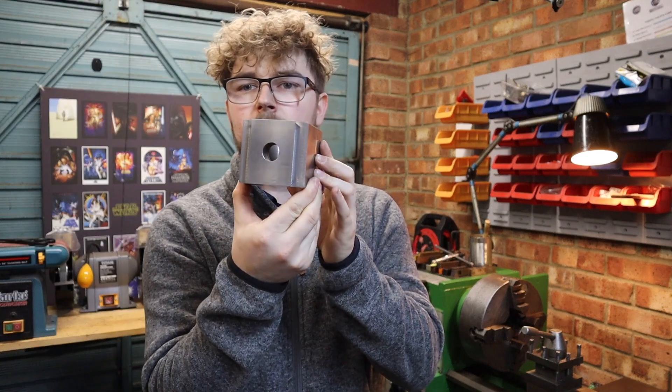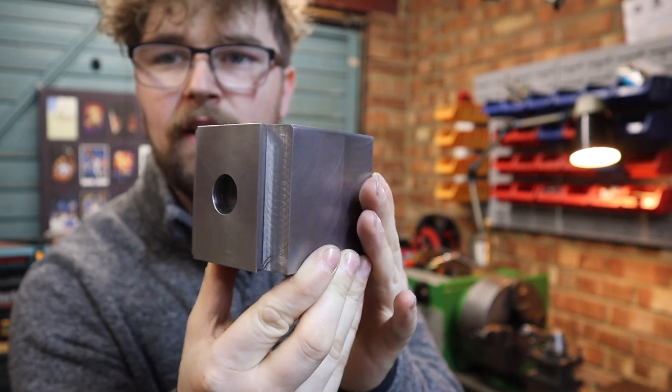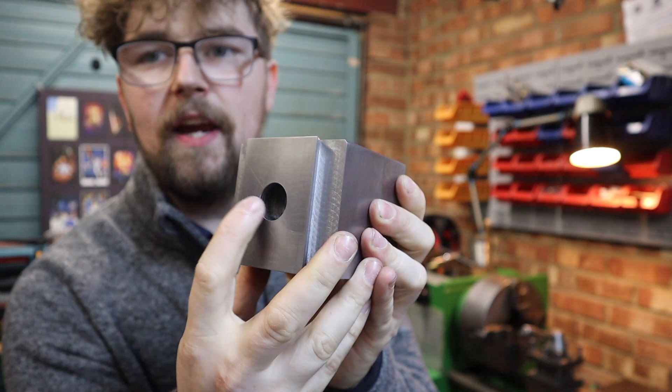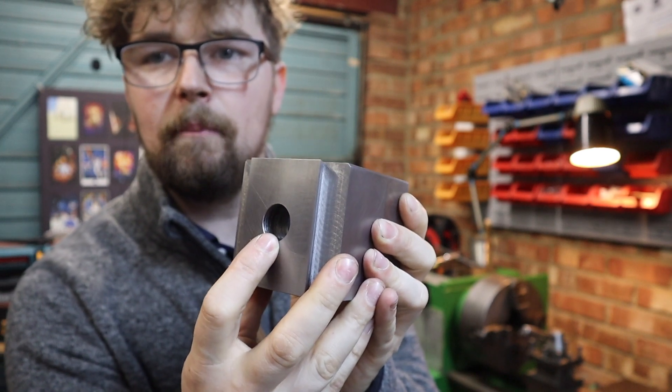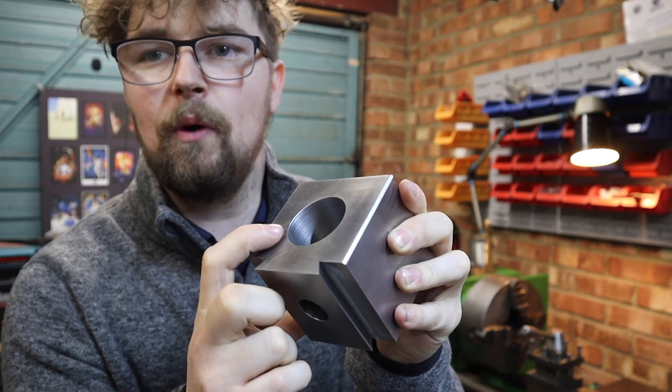We've got this really nice machined quick change tool post body, all done. In here we've got a hole where our locking piston is going to go, and this big hole at the top is where the eccentric shaft is going to be sitting. That eccentric shaft is what I want to get done in today's video.